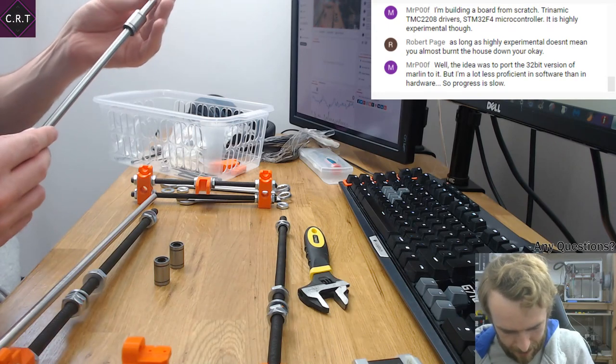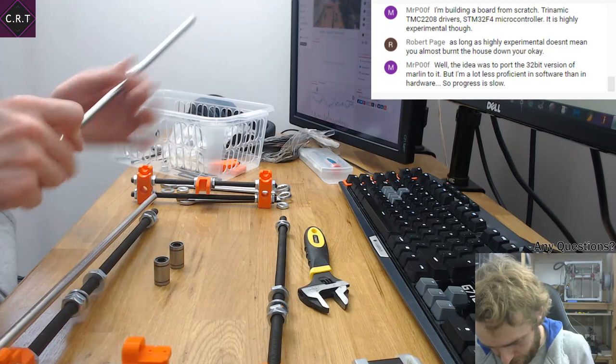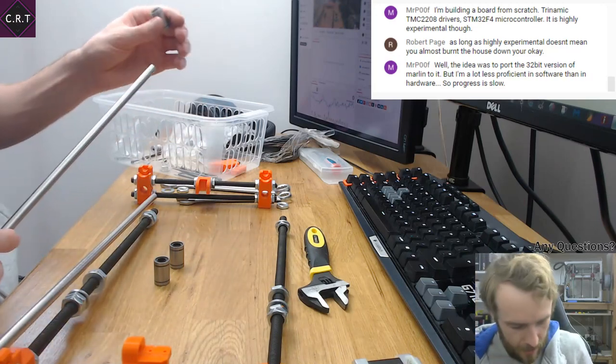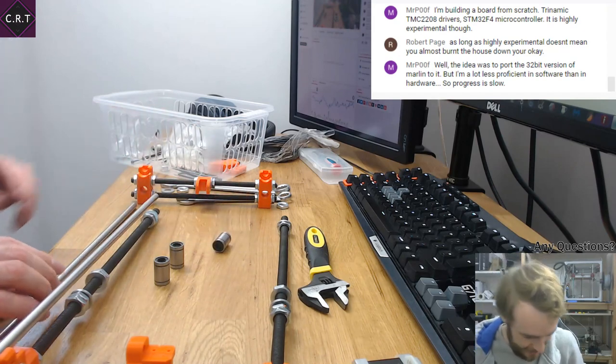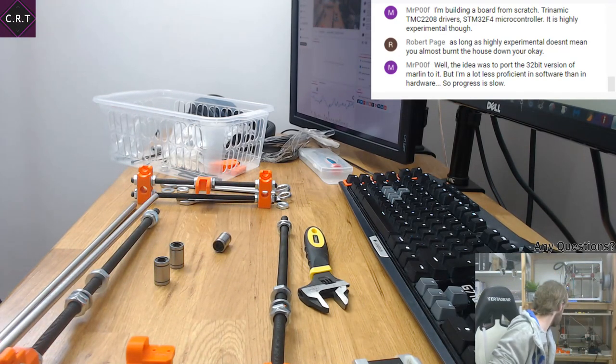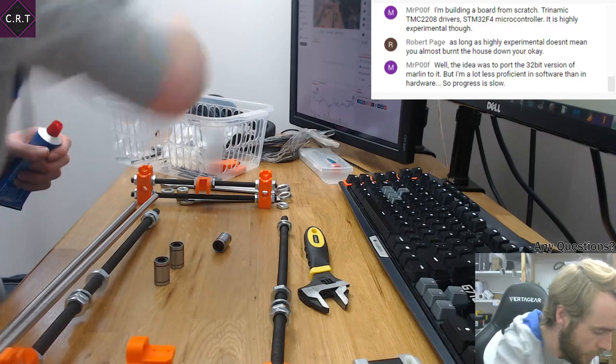Well, these bearings are dry as a bone. Normally when you do this, you get rid of the manufacturing grease that comes out the ends. But there's nothing — nothing at all. I'm going to put a bit of grease in there with a zip tie.